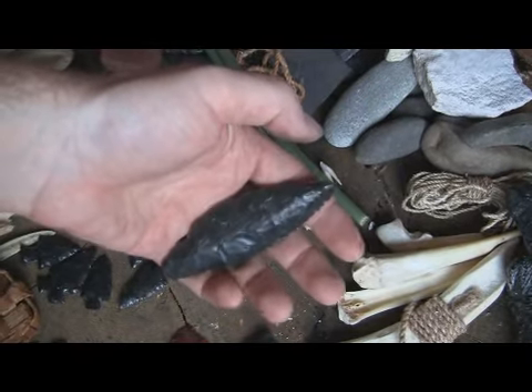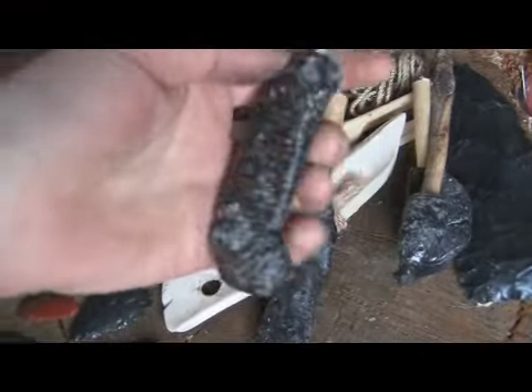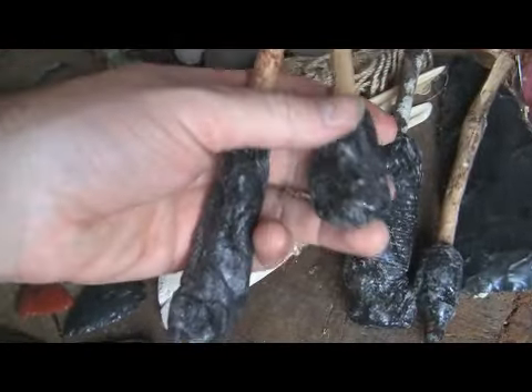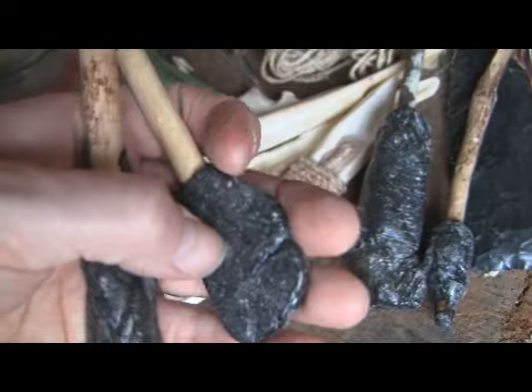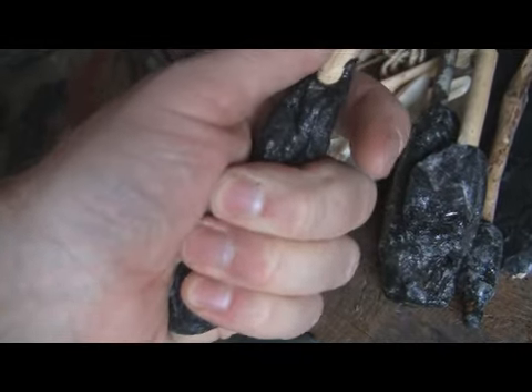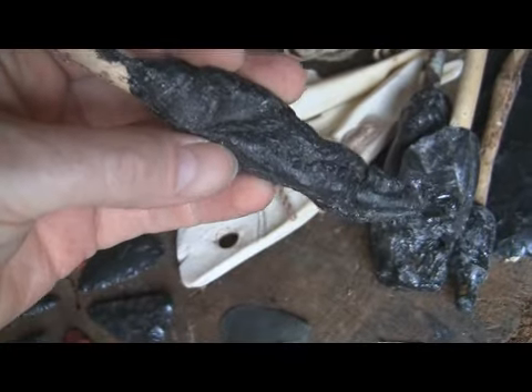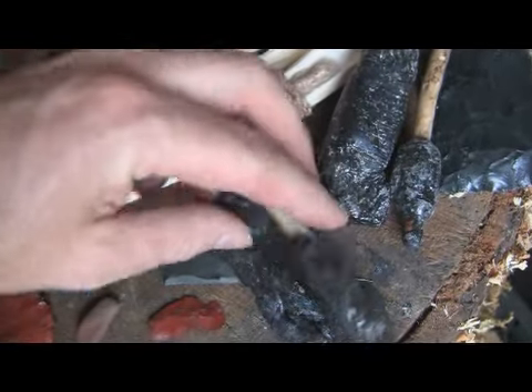Kind of a semi-finished knife that I'm not too thrilled about. And here are some pitch glue sticks. This one's really hard and works really good. A couple of these I put too much charcoal in — they'll ooze; you can very very slowly bend them. That's why they look like that. But these two solid ones are awesome.